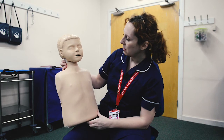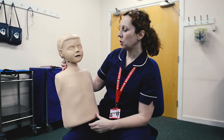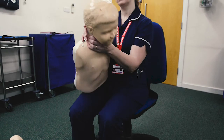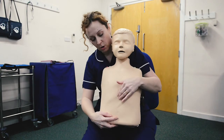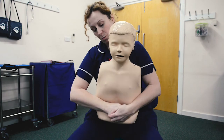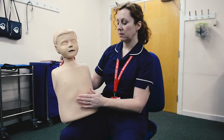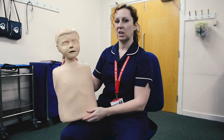Reassess: has the child coughed out whatever it was? Are they still conscious? If still choking, back across your knee for up to five back blows. If the obstruction doesn't clear, continue all five, reassess, and if still obstructed and conscious, return to abdominal thrusts — xiphisternum, belly button, make a fist, one, two, three, four, five. Especially if you've done abdominal thrusts, this child needs to be checked at hospital to make sure no internal damage has been done.